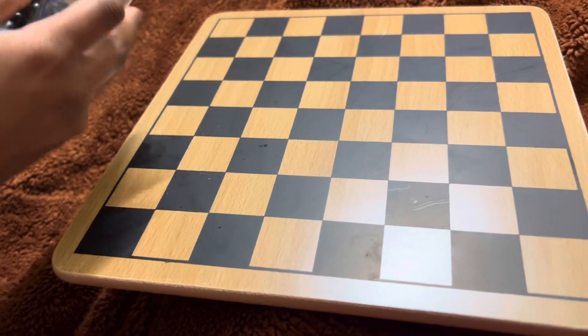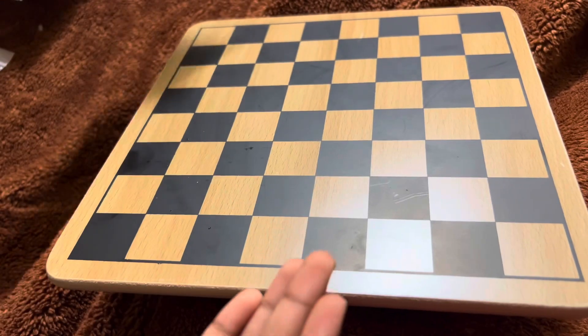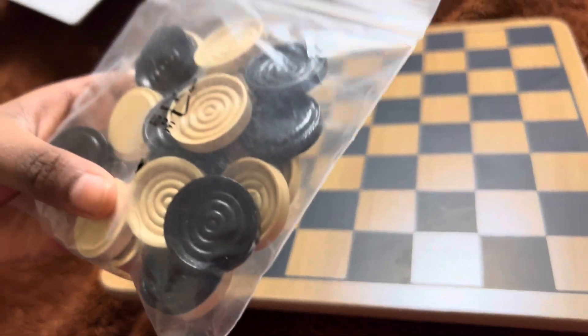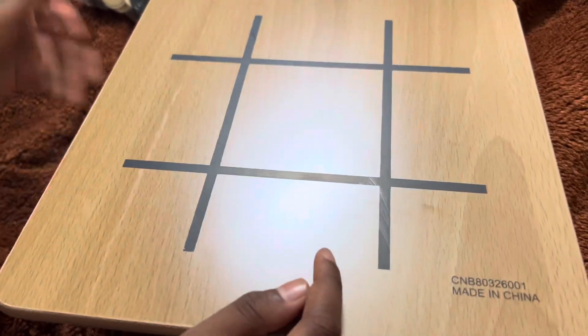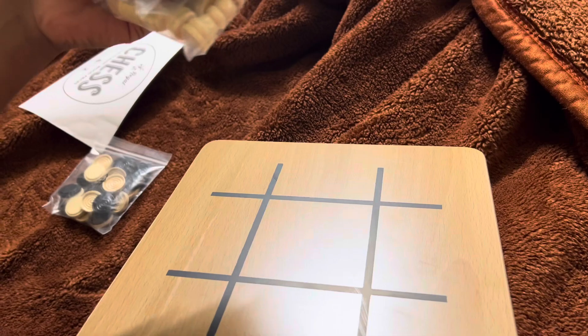They're really good. Fun fact: I was born in the place where they were invented. And these — I don't even know where they were invented, but maybe from medieval Europe. On the back side there's tic-tac-toe. These pieces can be used for it, though sometimes people use other pieces — I don't even know why.